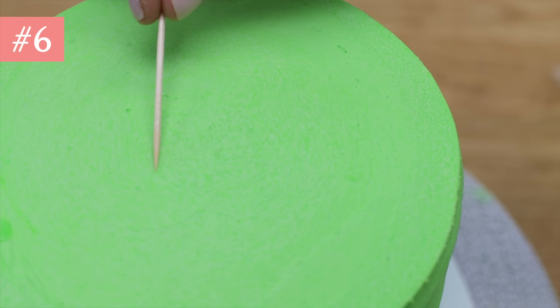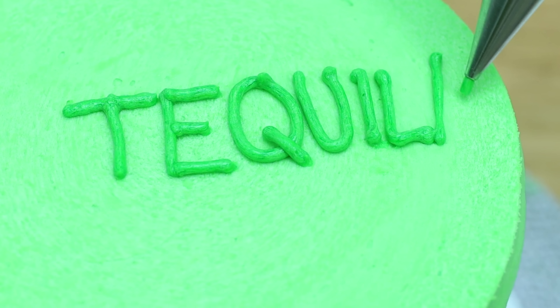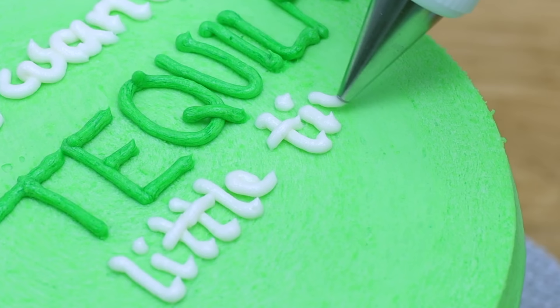I always have a box of toothpicks handy because they're great for outlining designs, and they're so tiny that they're the perfect tool for manipulating frosting to tidy up lettering, stencil smudges, or borders on cakes.